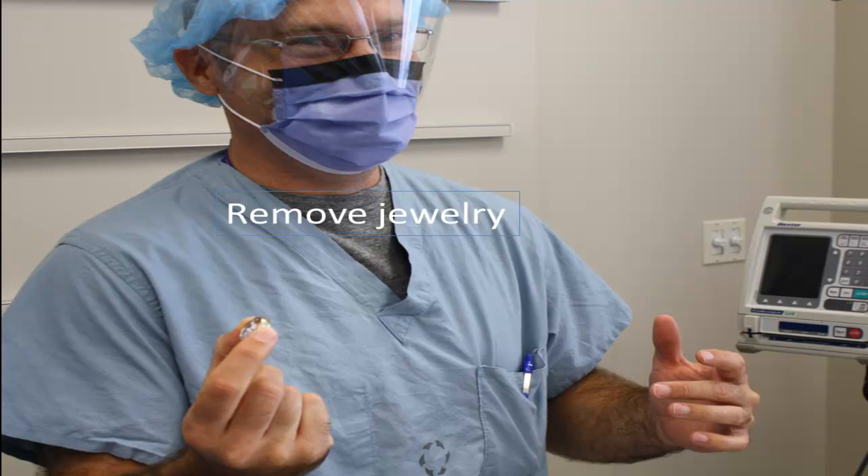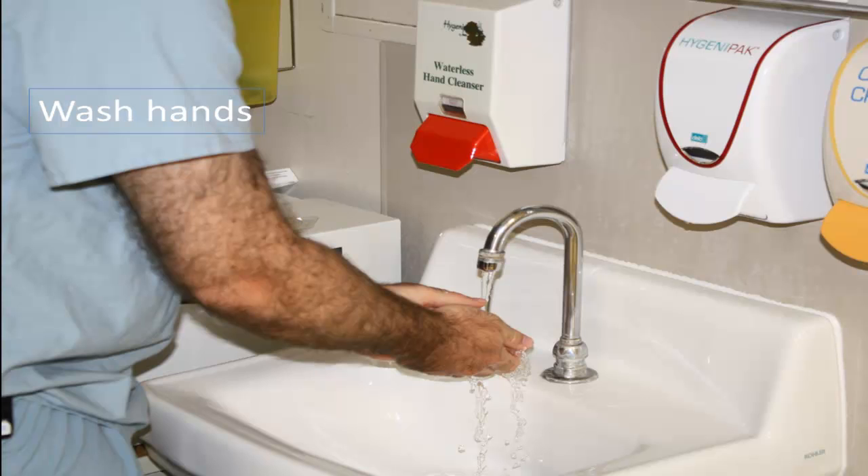You may then prepare yourself for the procedure. Start by removing your jewelry on your hands, then proceed to wash your hands. A sink washing is preferable to the waterless cleanser. You should then prepare as much as possible while remaining non-sterile. This will improve your efficiency and minimize the risk of becoming contaminated once you've become sterile.